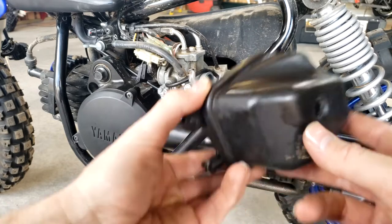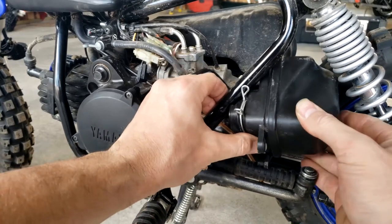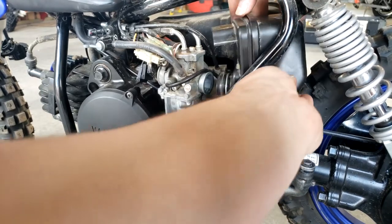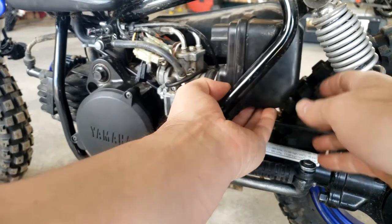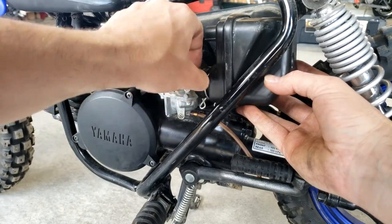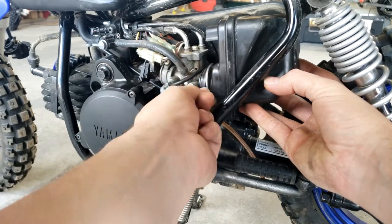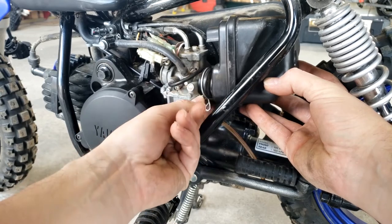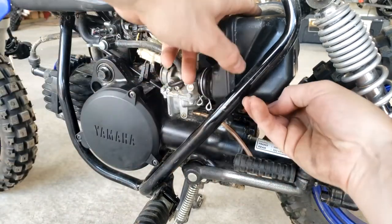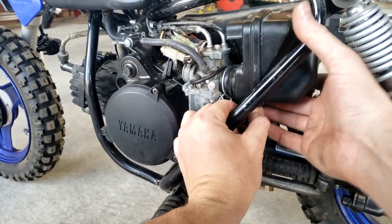Once you get the air filter inside the air filter box, go ahead and put this back on to install. Fit it back through here and shimmy it a little bit. You definitely want to make sure that this air hose gets connected well onto the carburetor — it's on securely so you have no gaps. Get the ring right over that so it holds it in place, then align the screw up with where it belongs. That's all there is to it.